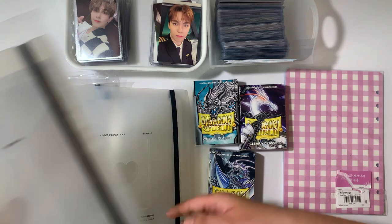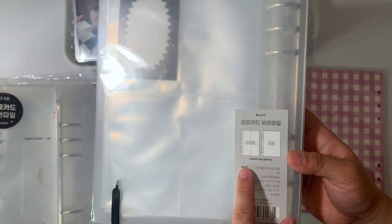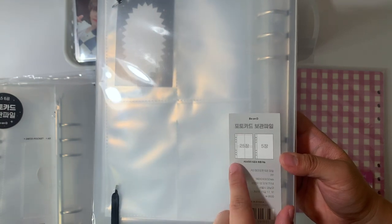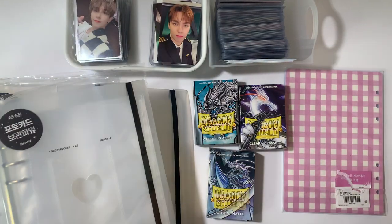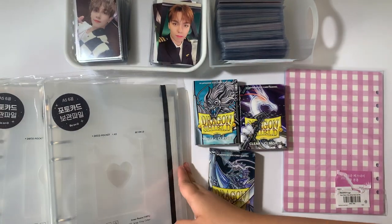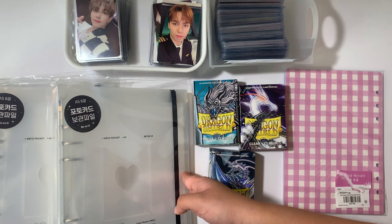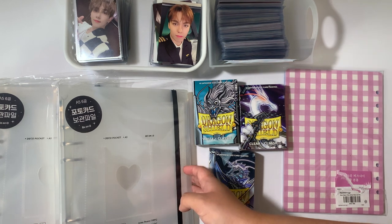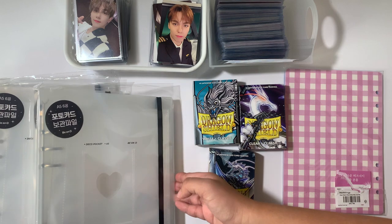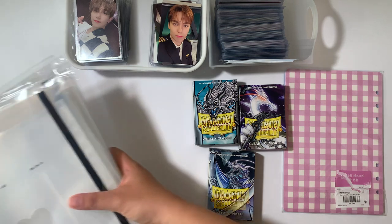Each binder comes with the A5 binder itself, 25 four-pocket binder pages, and five one-pocket binder pages — so that's a pretty good deal. I got this from a Korean site, but I know Mochi Things, DuruNaru on Etsy, and UriJingu, which is a US-based stationery store, also sells them. I'll link them down below if they're available in case you want to pick some up.